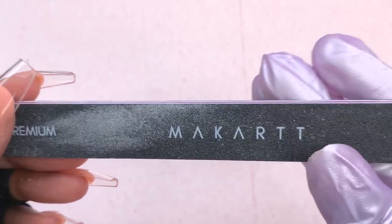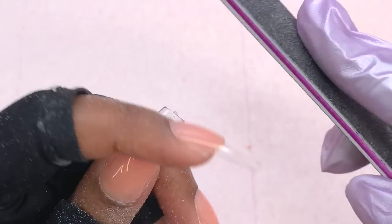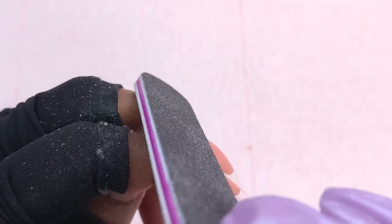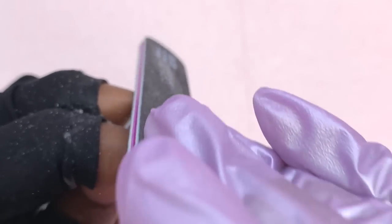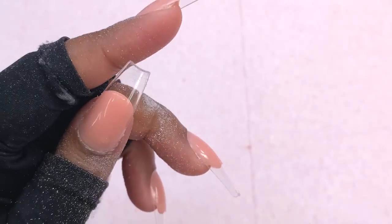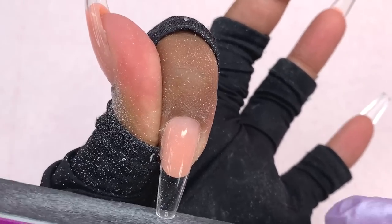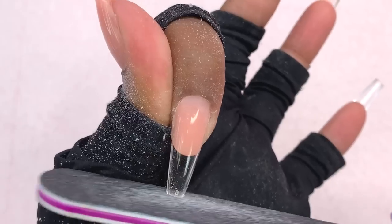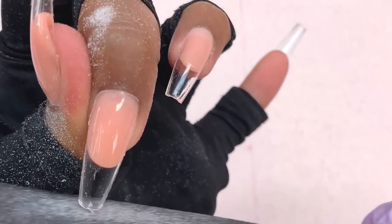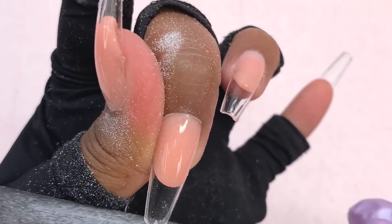Once I was done filing around the cuticle area, I take a hand file — I think this one is 100/180 grit — and file the free edge to remove that piece of plastic and shape them up a bit. I'm only working on the free edge since I think this shape already looks a little narrow on me, so I'm not going to work the sides. I then go over the surface of the nails to remove that shine before going in with my design.